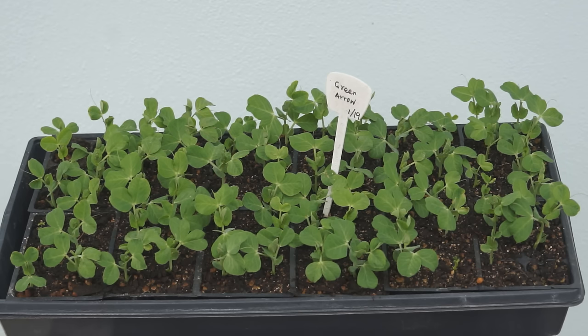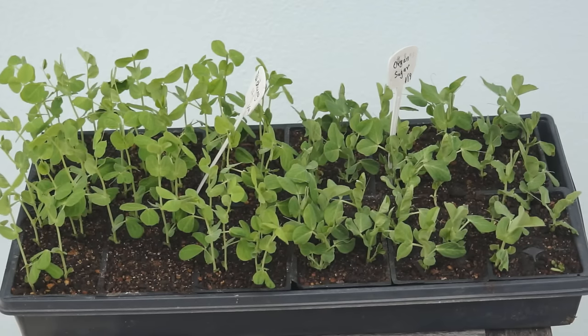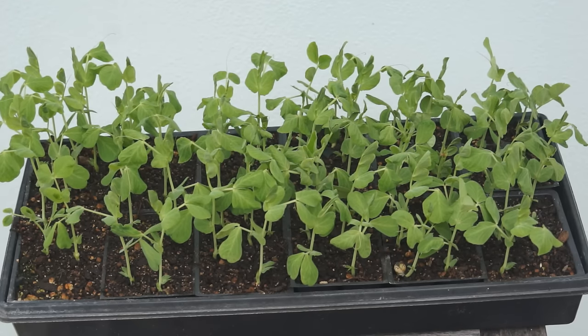You can sow pea seeds in your garden directly, but I like to start the seeds in a seed starter because squirrels always dig in my garden and take my seeds out before they can germinate. No matter where you sow your seeds, remember not to bury them deep. Keep the soil loose and do not over water them. In a week, pea seeds will sprout.